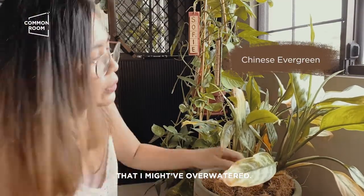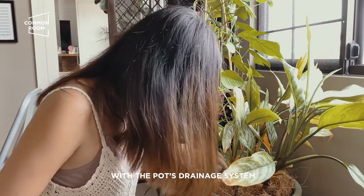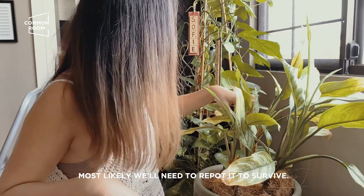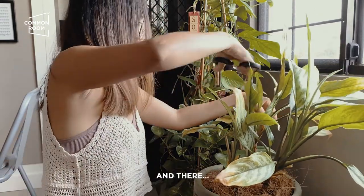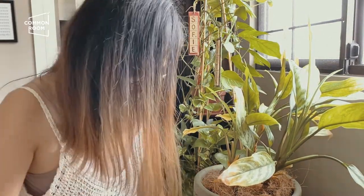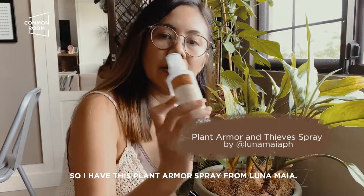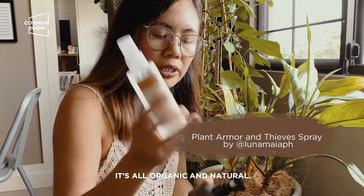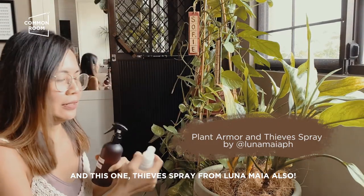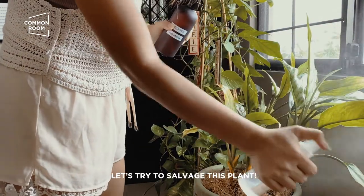This one I think is overwatered, and the drainage system of the pot is not good because it's still wet. If this continues, most likely we need to repot it to survive. I have this plant armor from Lunamaya — it's all organic and natural. And this one, thieves-free, also from Lunamaya. Let's try to salvage this plant.